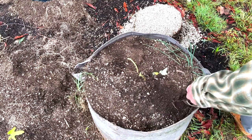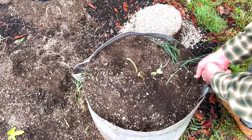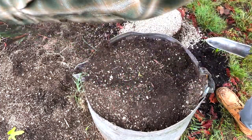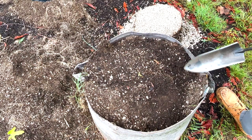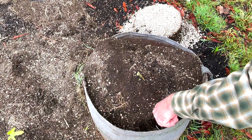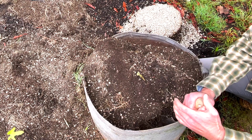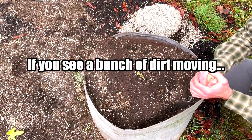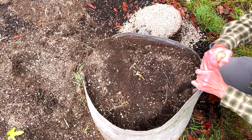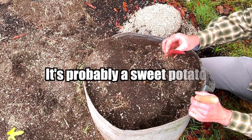Otherwise you damage them. And if you break the skin, they need to skin over during the drying and curing process so they will store better. Found the first sweet potato. One thing to pay attention to: if you dig around and you see a whole bunch of dirt moving that's not connected to your spade — like that — that's a sign that it's connected to something else, like a sweet potato.